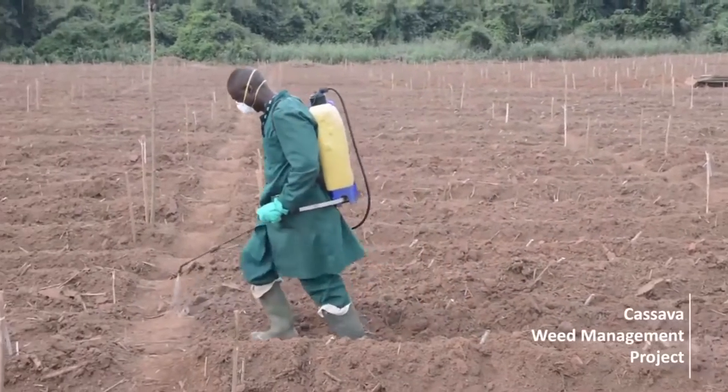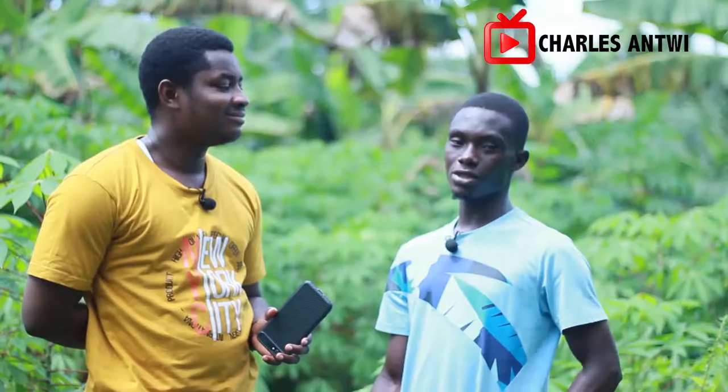After applying weedicide and doing the planting, when the weeds grow back — do I apply weedicide again? How many times before the cassava matures? Maybe twice or once, depending on the type of weeds that are growing. Some weeds are very stubborn and spring up very fast. But for me I just use weedicide once at the beginning of planting and I don't use it again — that is how I plant my cassava.